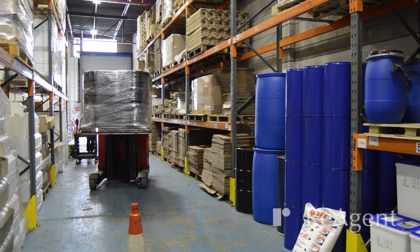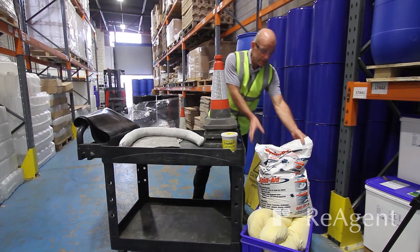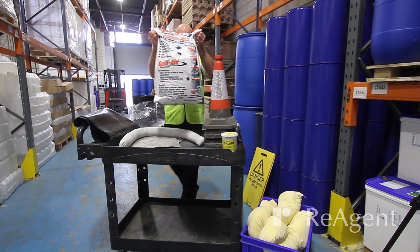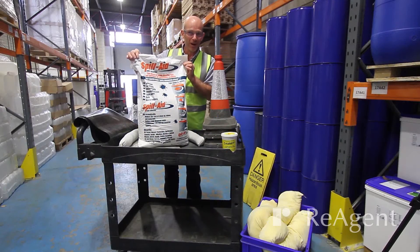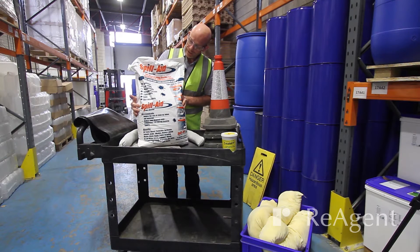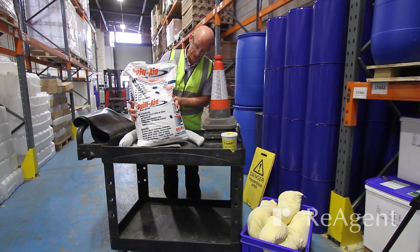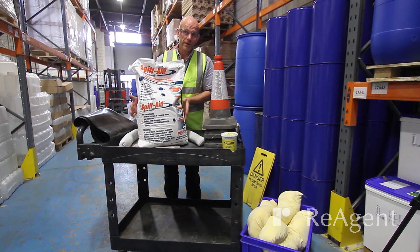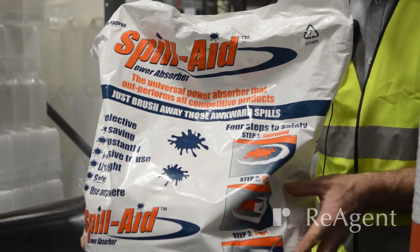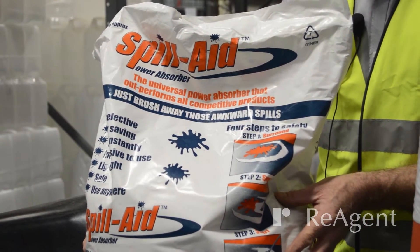The last absorbent we have comes in 30-litre bags. The one we use is called Spill Aid — it's just the one we buy. It has a very high capacity; one bag would probably absorb a couple of hundred litres of liquid. It's suitable for most things: acids, solvents, and alkalis. The only thing we can't use it for is hydrofluoric acid, for which we'd need a different absorbent.